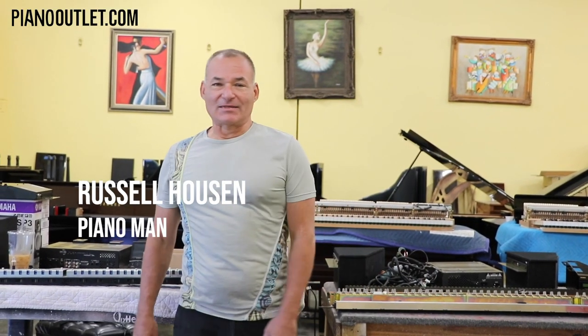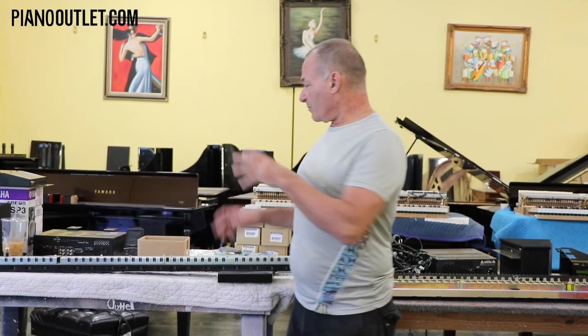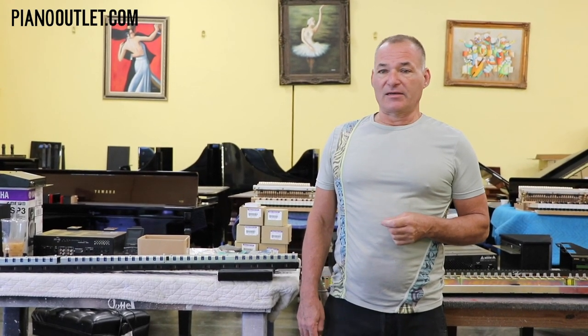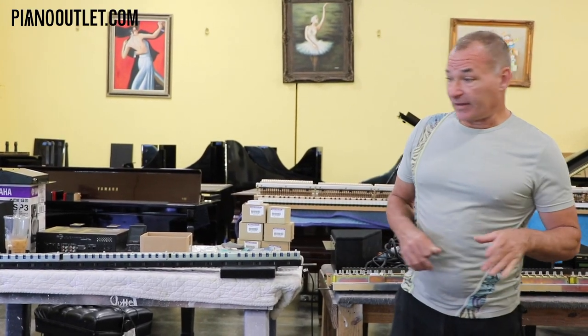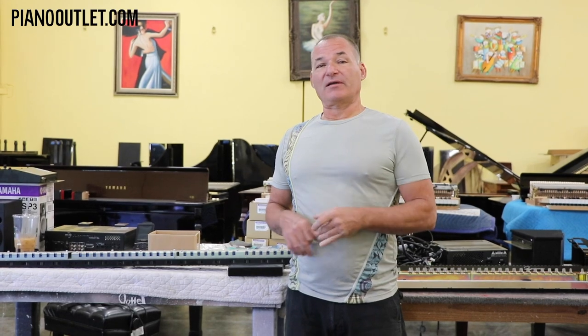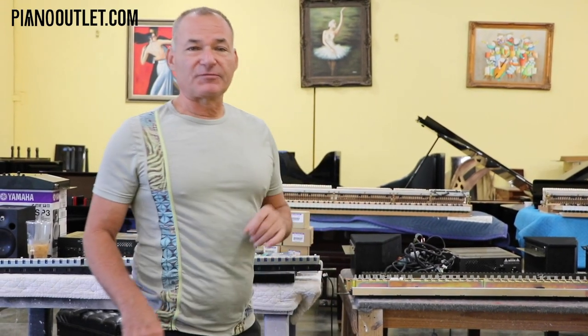Good morning. I'm Russell with the Piano Outlet. Today I've undergone a project getting a Disclavia Mark IV ready for delivery, and I wanted to talk about some of the components since I have most of them on the table. When these systems go out, they're approaching 10-15 years old, and you don't want any problems when they arrive. So it's a good idea to have some service done, and I also have a Mark III system here to talk about the differences in hardware.